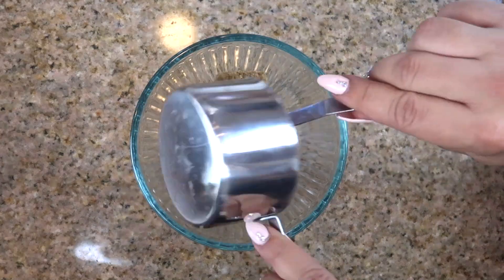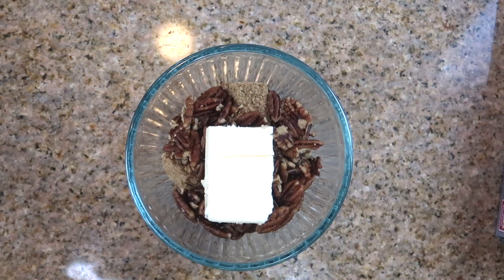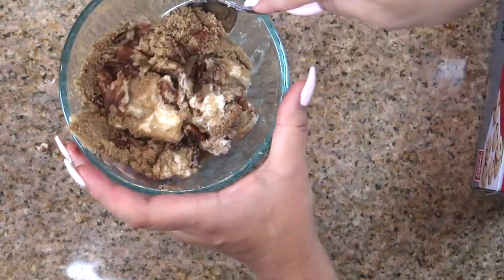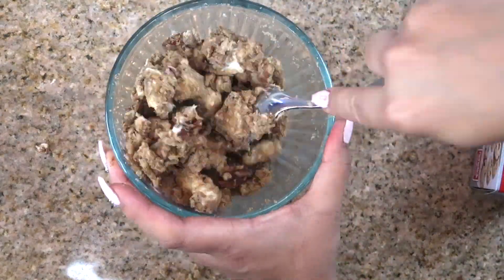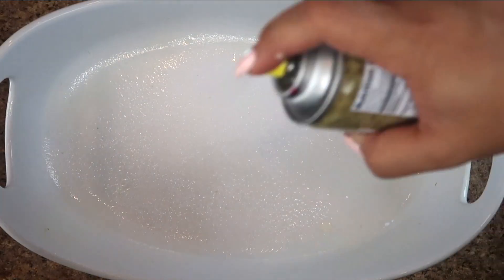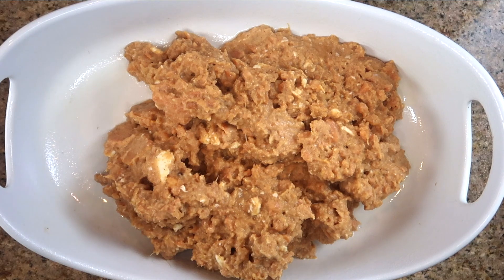Now we're going for the crumble. We're taking the pecans, the brown sugar, and the butter — three-fourths of a stick of butter — and a half teaspoon of cinnamon. Mix everything together until it's like a crumble. We're also adding half a cup of Bisquick or flour. We use Bisquick here but either will work totally fine. I actually love the way Bisquick tasted in this crumble.